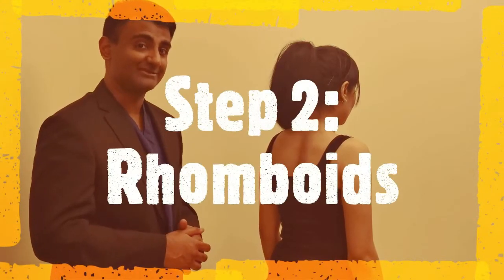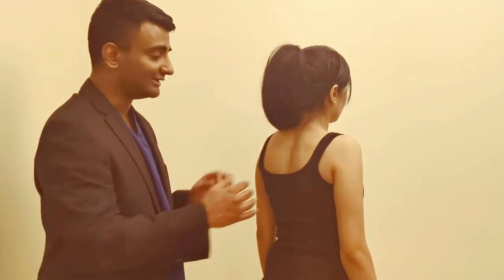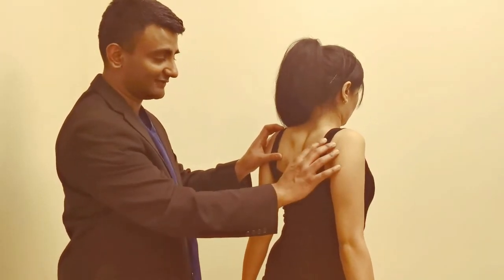The next muscle to test is the rhomboid muscle, innervated by the dorsal scapula nerve which is the first branch coming off the roots. Get the patient to pinch their shoulder blades together — 'Just pinch your shoulder blades in together for me' — and palpate the rhomboid muscle at the same time to observe the contraction.